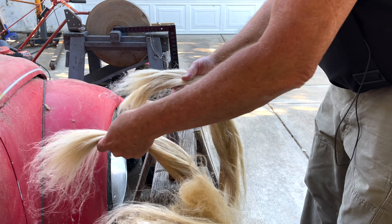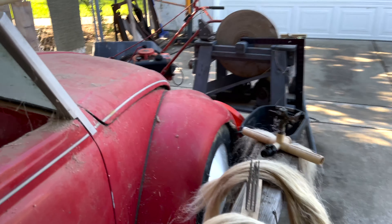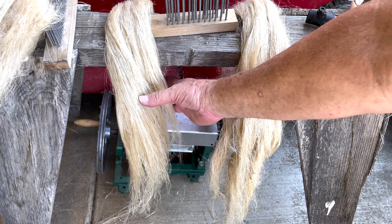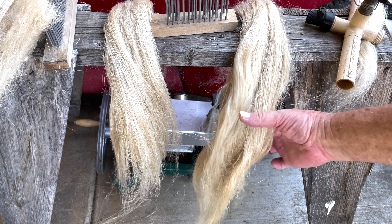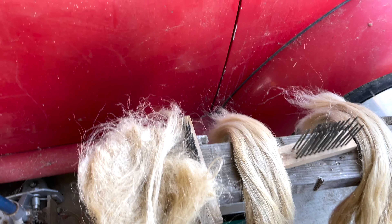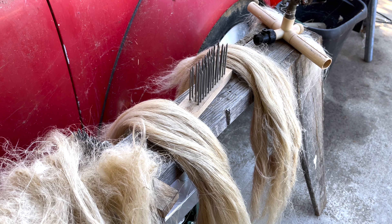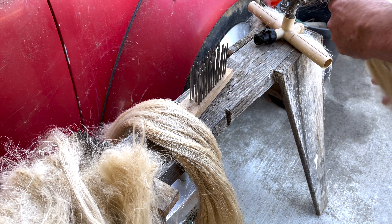We're going to bring the camera up a little closer to show you the difference. This is re-combed — it's nice and smooth. And this is not combed out again, kind of tangled up. This is a normal thing; it just depends on whoever you purchased the flax from, how well it's going to be.